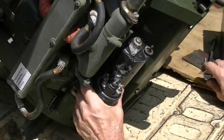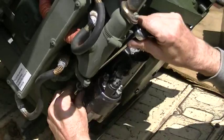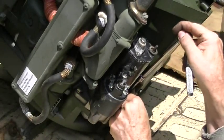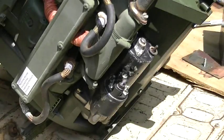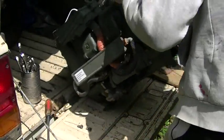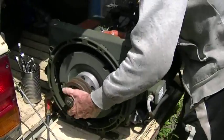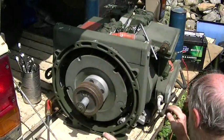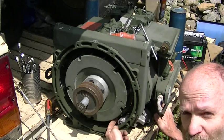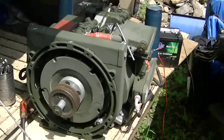What we're going to do is snug these up a little bit so I can still move the starter around. Now we're going to put 12 volts just on the solenoid to see how these gears mesh up — make sure they're not too tight, not too loose. See if I can get a close-up of that.